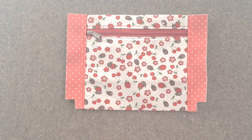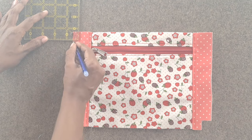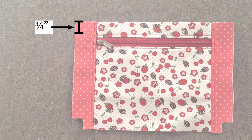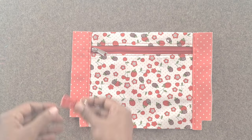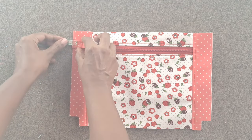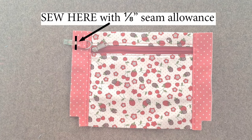Take one of the exterior panels. Make a mark on the side edge of the exterior panel, ¾ of an inch down from the top edge. Place the prepared D-ring tab below the marking made on the exterior panel, matching the raw edges of the D-ring tab and exterior panel. Sew the aligned edge with ⅛ inch seam allowance.